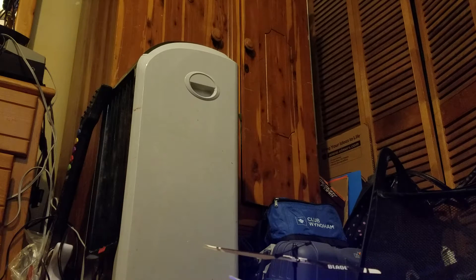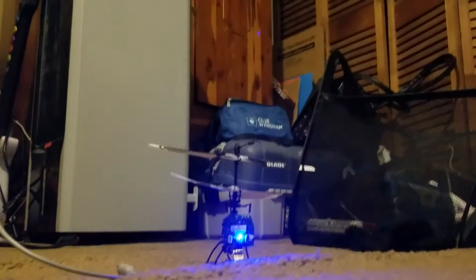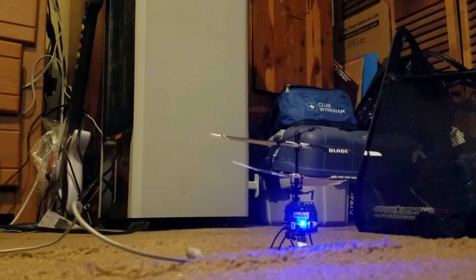The camera angle isn't even right — I done goofed for the first part of my video. I can't get my phone camera set up; if I had a tripod that would be even better, but I don't think I'm getting one of those anytime soon.